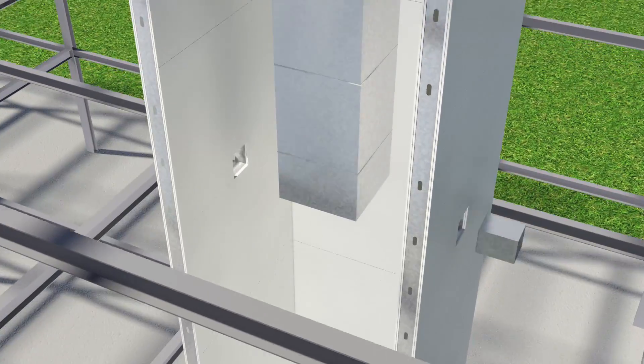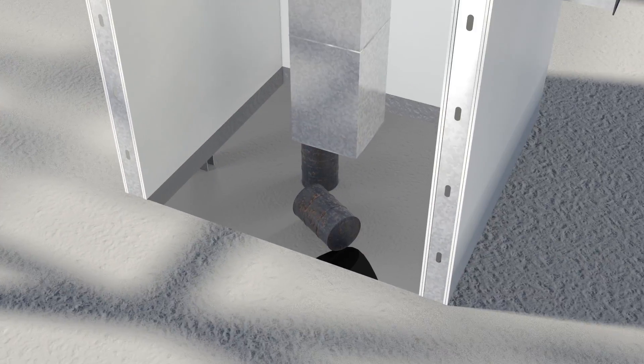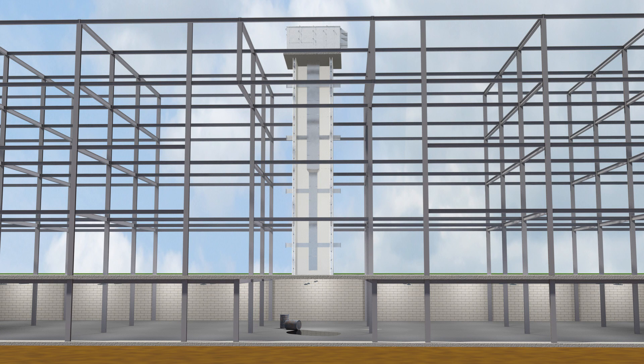One of the more difficult tasks facing designers, contractors, and inspectors when working with a shaft penetrated by a duct is protecting the horizontal opening at the bottom of the rated shaft.